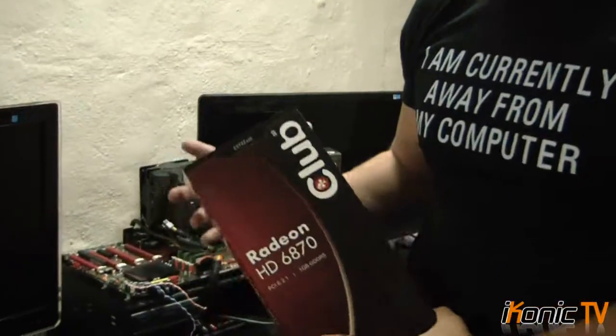Welcome to another episode of Econic TV. Today we're looking at the Club 3D 6870. It just came out about a month ago and we're having a quick overview and a quick review on the performance of it. Let's have a look.